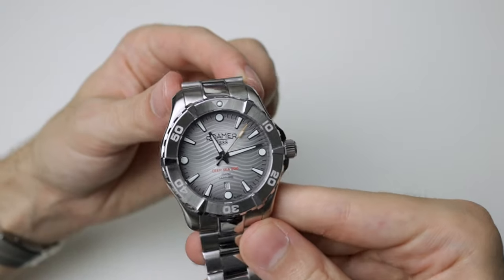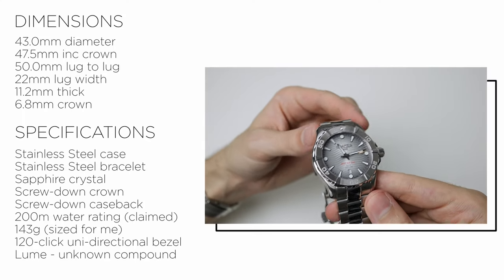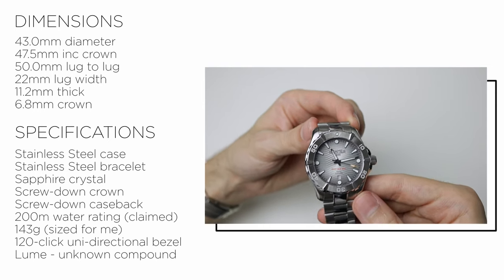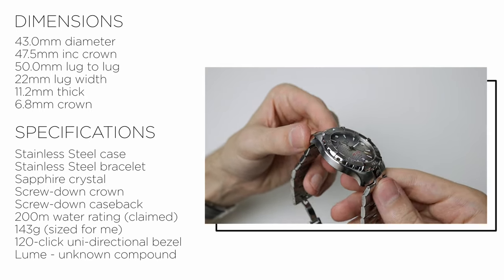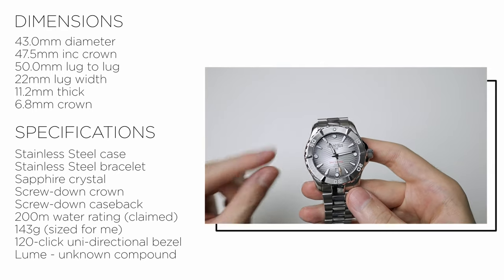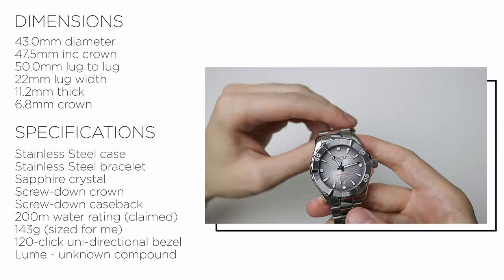Let's start off getting all the sizes and everything out of the way and then we'll dive in — no pun intended — and get the review done. The diameter is quite a large one, actually. It's 43mm. Lug to lug is 50, but we do get a bit of downturn so it's not as bad. The diameter with crown is 47.5mm, so it's pretty big.